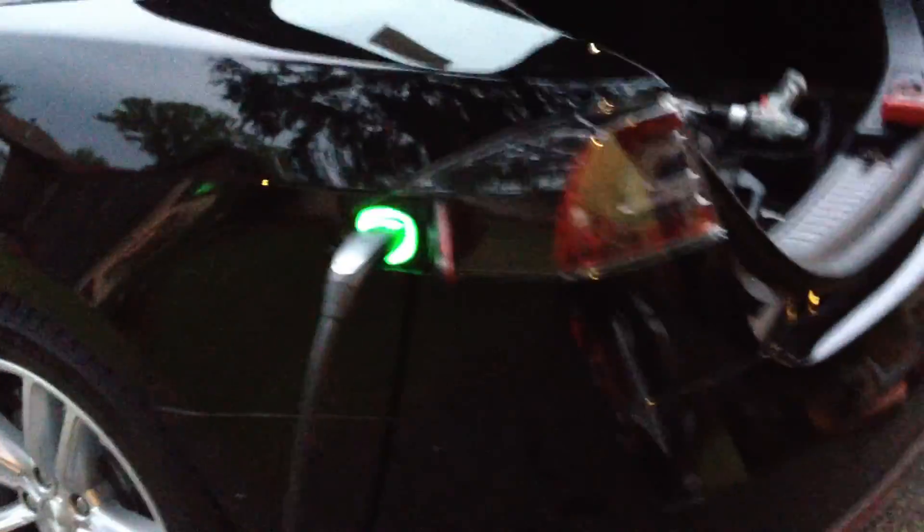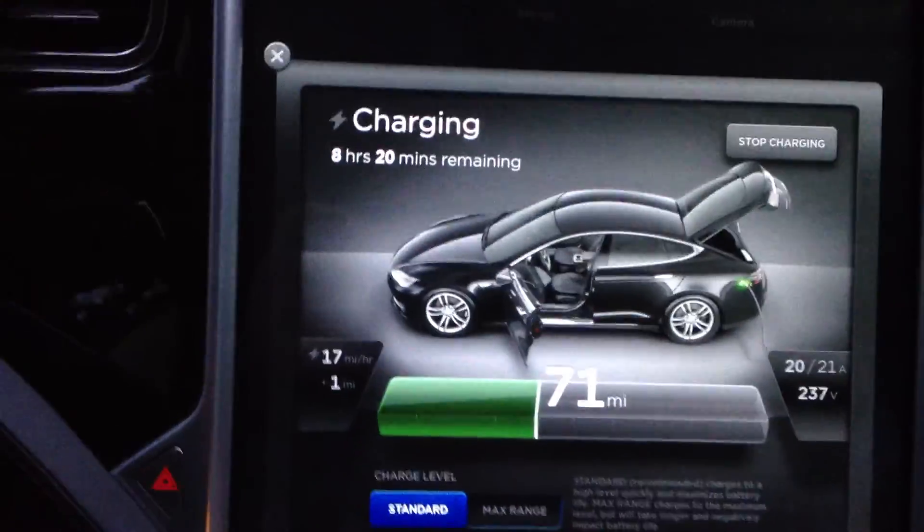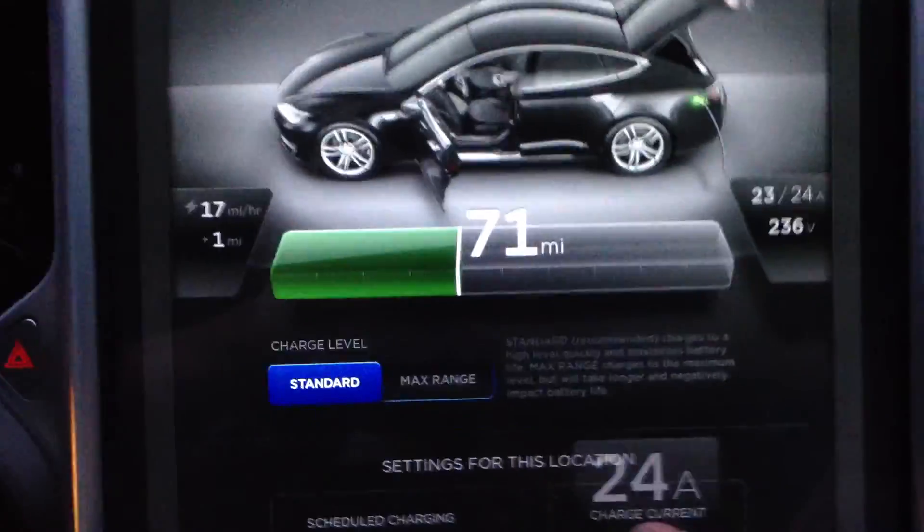First, just plugged it in. We're starting the charge cycle off slow — I always like starting at a low amperage. We're starting off at 20. Now, this should be able to go up to 40 amp charging. So far, voltages are good. Everything's good at 20. Let's go up to 30.